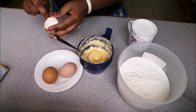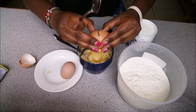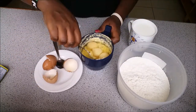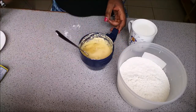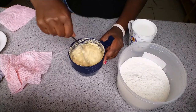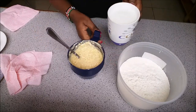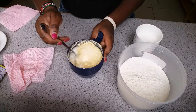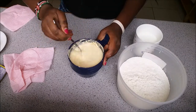At this point I get my eggs and beat them in. I add about three eggs and mix that together. Then I add a little bit of milk and stir everything together.